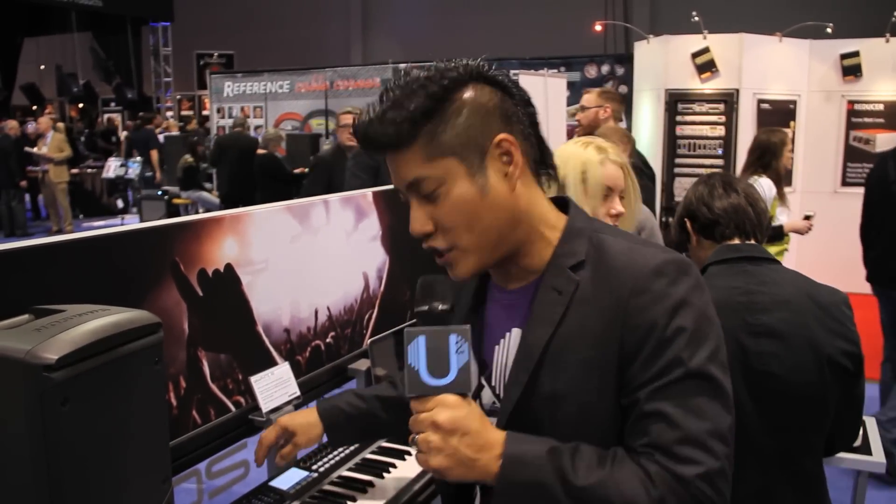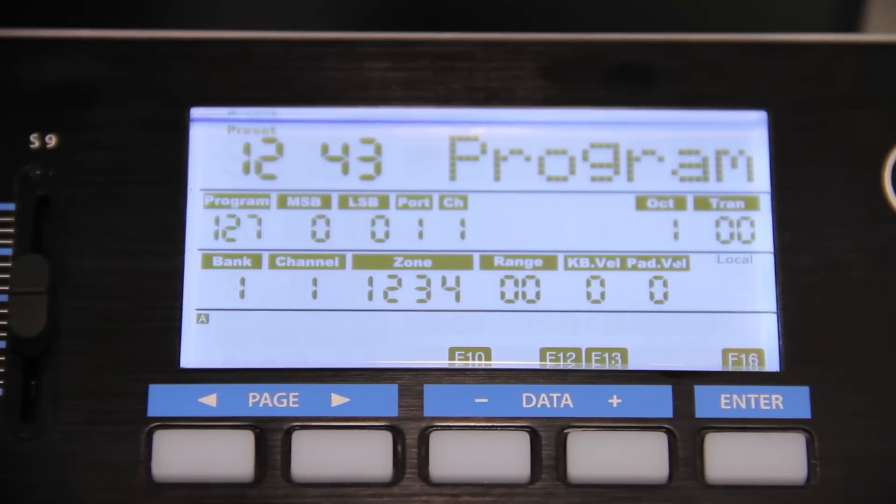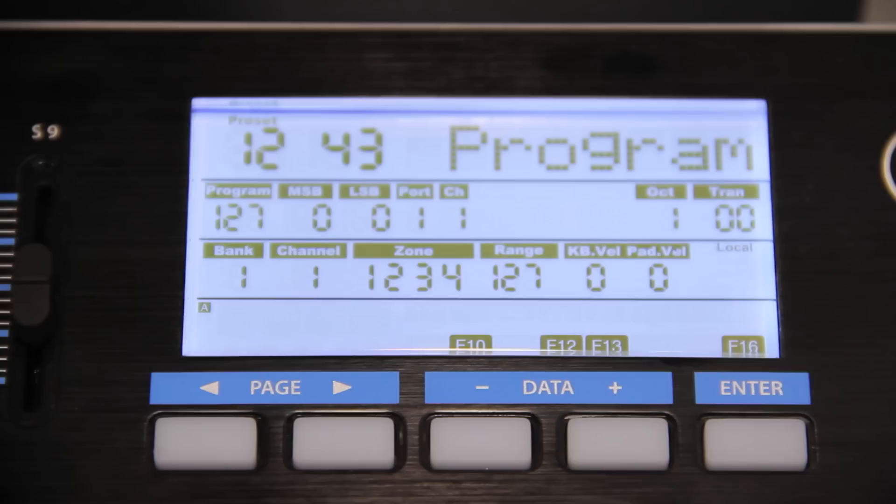What really tops it off for me is this nice LCD display — really nice and bright. Very nice, Graphite 49. This is Scott Magno, DJ MadFlip. Be you, be unique at UniqueSquared.com.